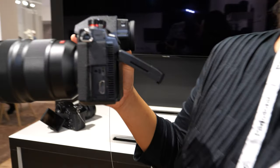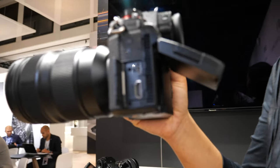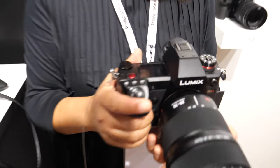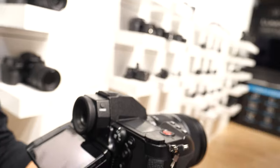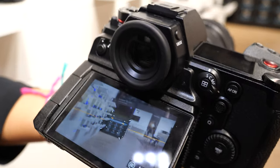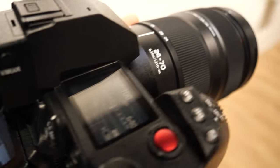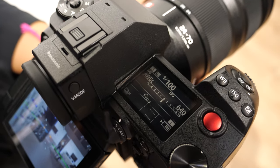Here you can see the fan structure. It has an integrated active cooling system, because you can do unlimited recording in full frame. It has different setup modes — auto setup — so it has different cooling system options.